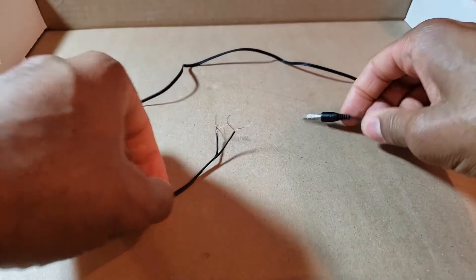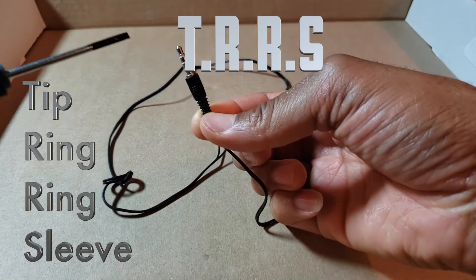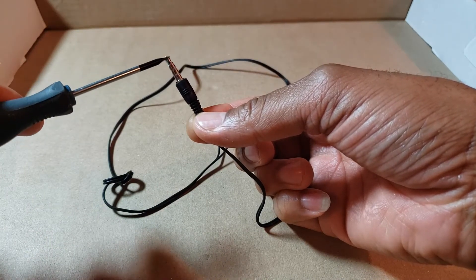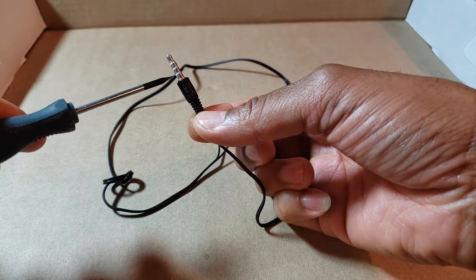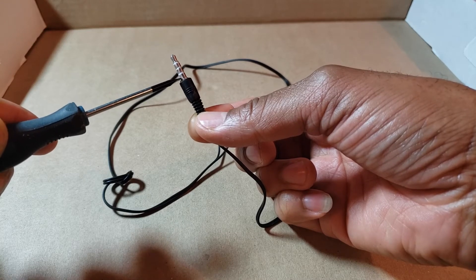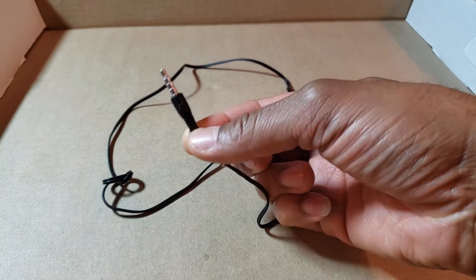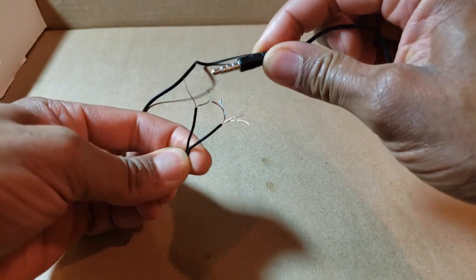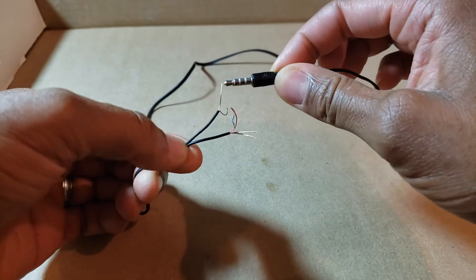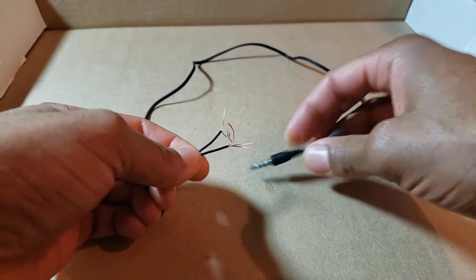Let's recap: this terminal is TRRS — Tip Ring Ring Sleeve — and this translates into left channel, right channel, ground, and microphone. This is what we really want because this is what's going to give us our input to our Android phones. Sorry Apple people, this may not work depending on your model. One of these colored shielded cables is going to be the right channel, left channel, and microphone, and the silver ones are going to be the ground or sleeve shielding.